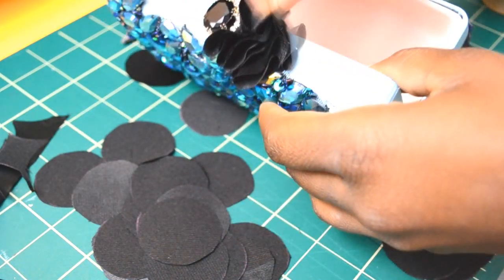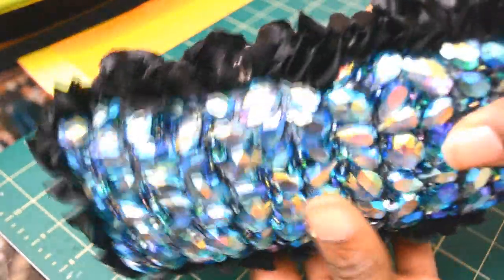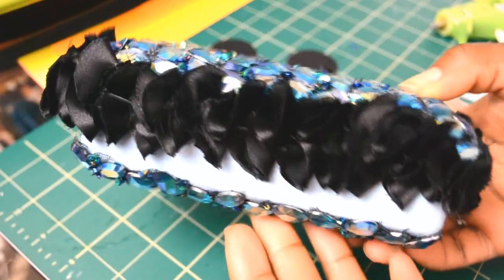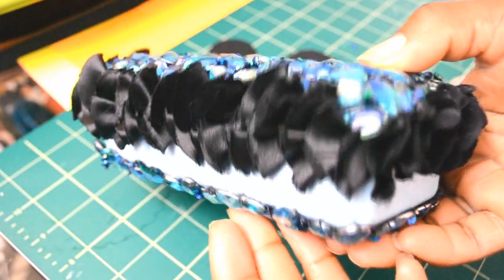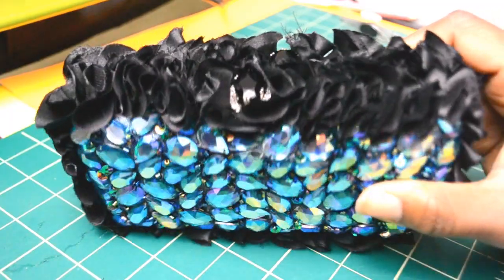You will do that for the first side and once you complete it, it will look like this, and you're going to repeat the same thing on the other side. Once everything is done, it will look just like this and you're ready to wear it.